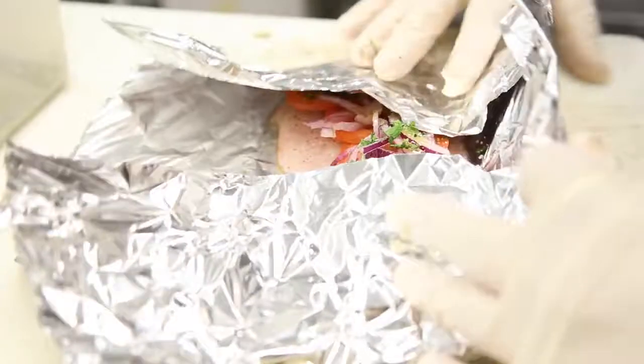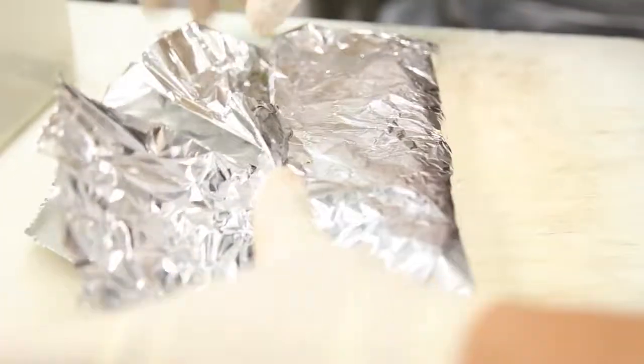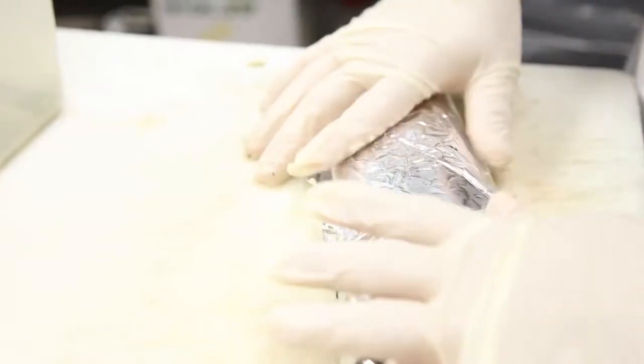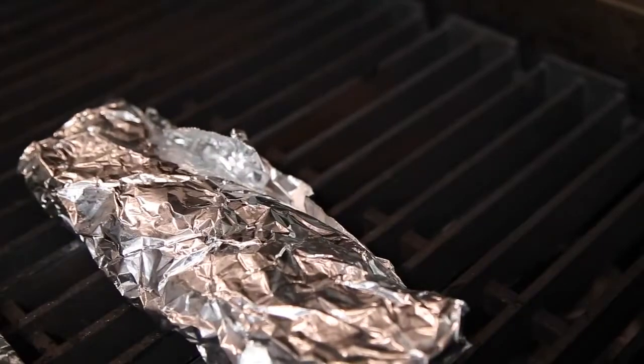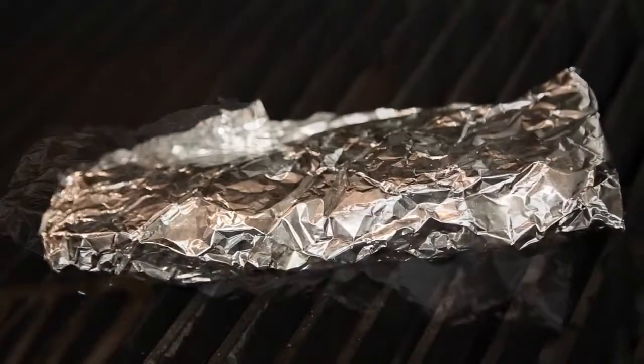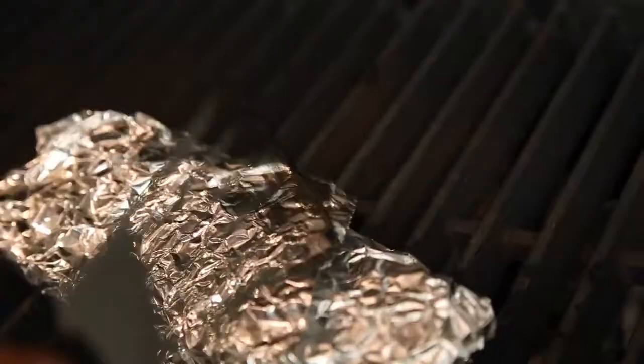Wrap the fish in the foil like a burrito and place on top of a hot grill. Cook for five minutes, flip and cook for another five minutes.